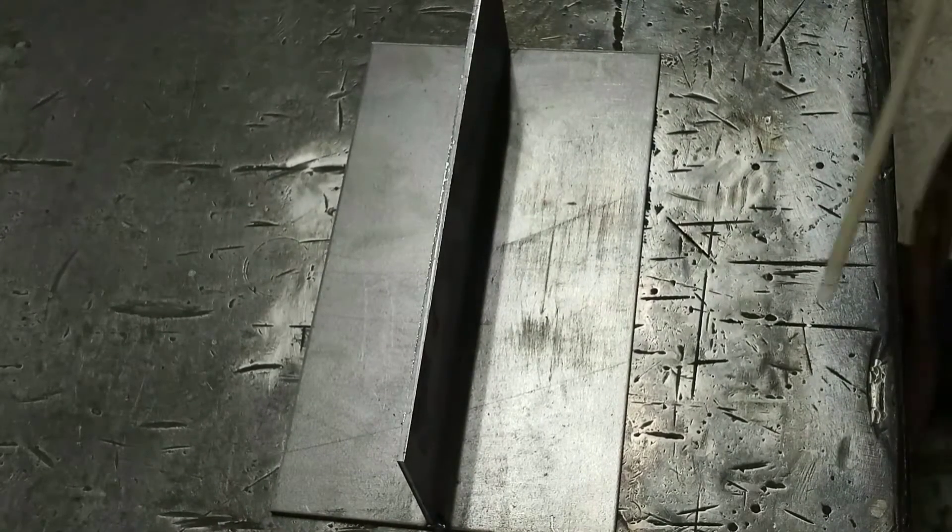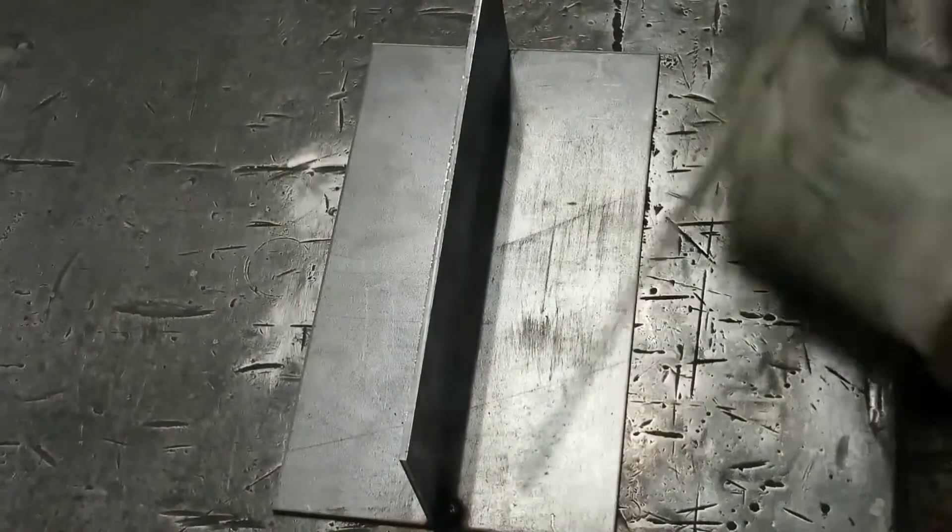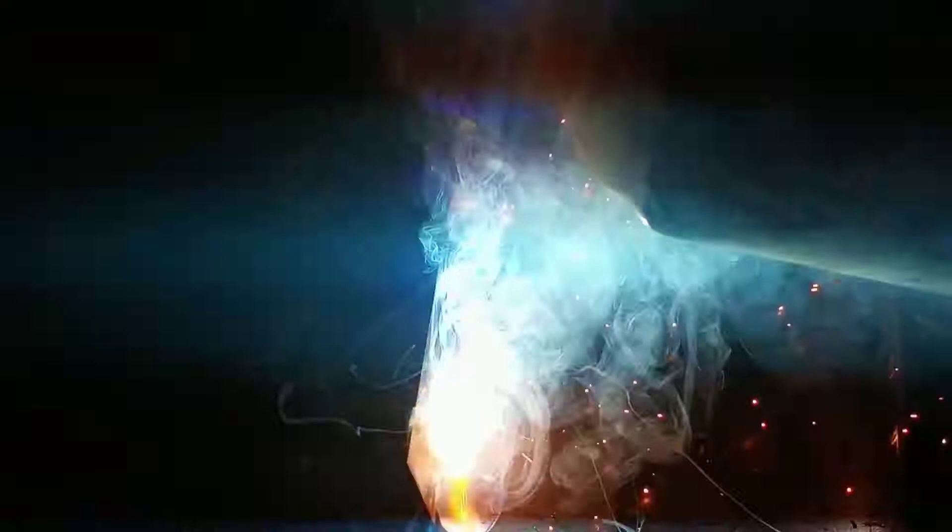I'm running a Lincoln Square Wave TIG 255 with a 1/8th 6011 electrode. I have my amps maxed out because I'm running the foot pedal like I would a normal TIG. If I wanted a hotter start, I just push down a little bit with my toes and pull it back when I want more regular amps.